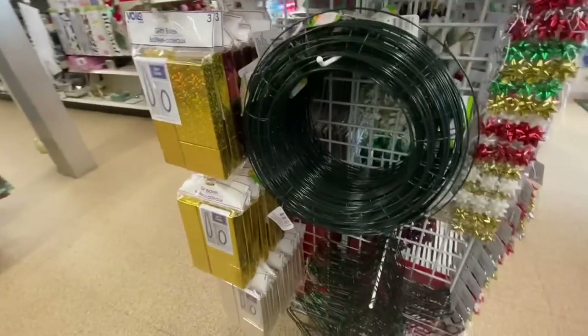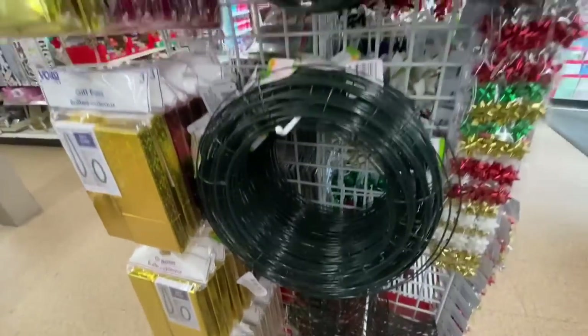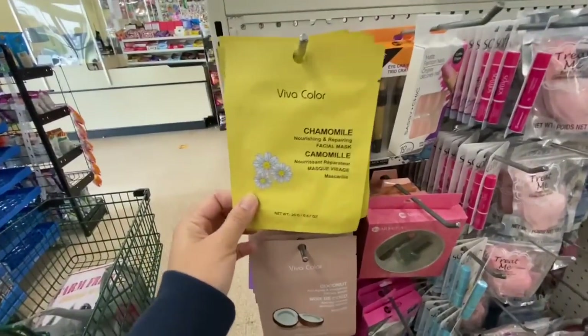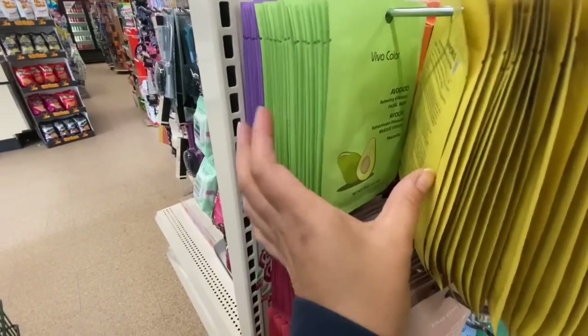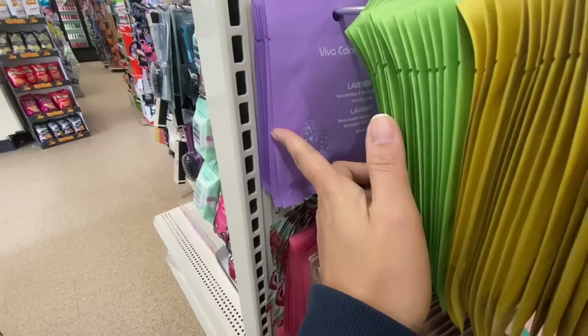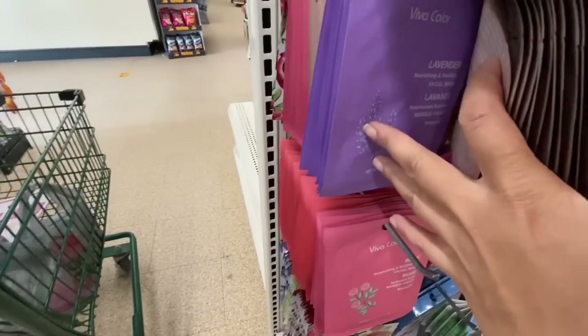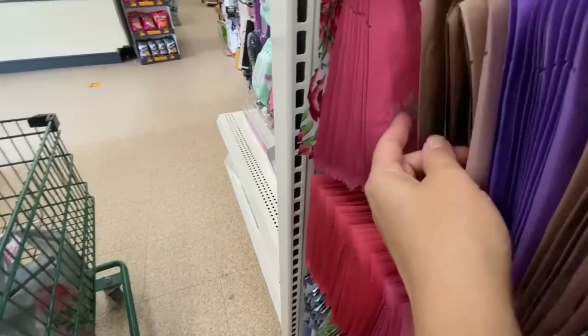Some more wreath forms — the circular ones we've seen, and this store also got the star-shaped wreath form and some smaller ones. Gift boxes come three in a pack. Lots of facial masks by Viva Color: avocado, lavender, coconut, rose — lots of different options.